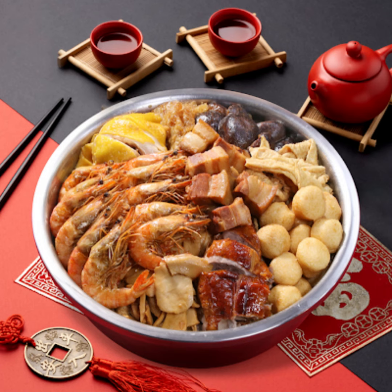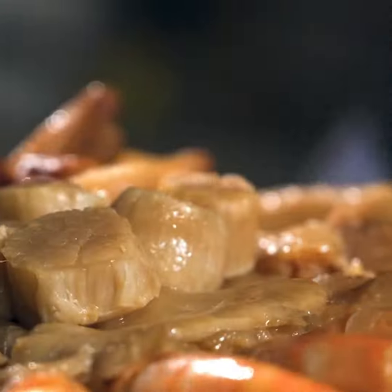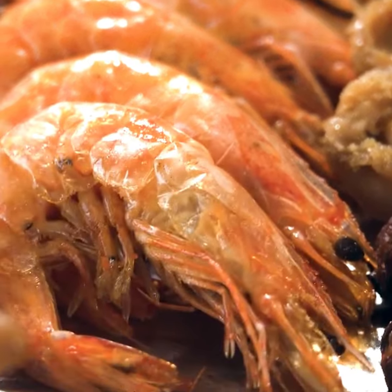Generally, the poon choy has a fixed combination with the lighter tasting ingredients at the bottom and the stronger tasting ones at the top, so that the bottom layer can absorb the rich sauce and the flavors are similar.